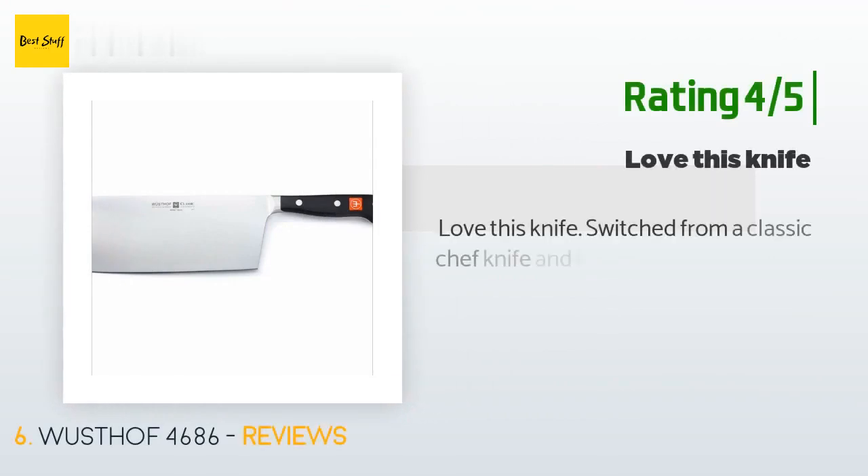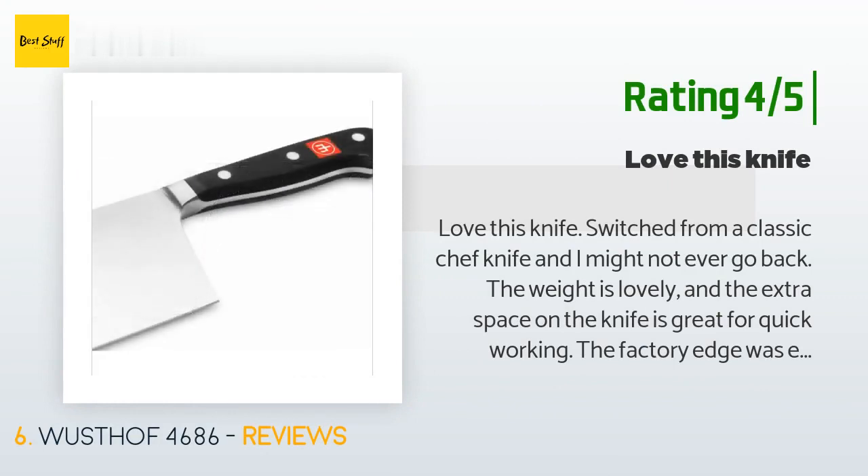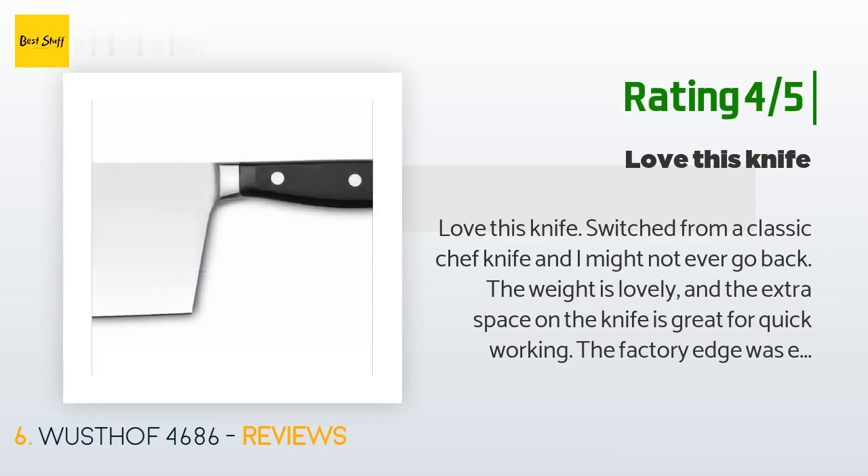Another happy customer said: 'Love this knife — switched from a classic chef knife and I might not ever go back. The weight is lovely and the extra space on the knife is great for quick working. The factory edge was excellent, and most other staff members are afraid of it, especially the waiters.'